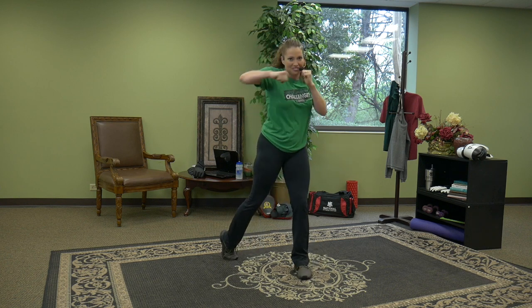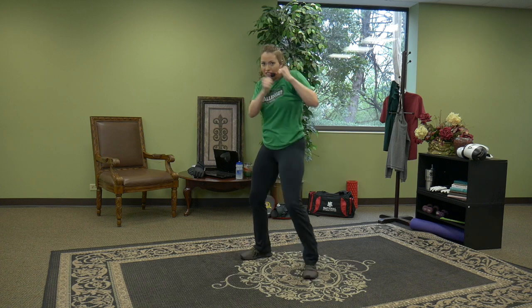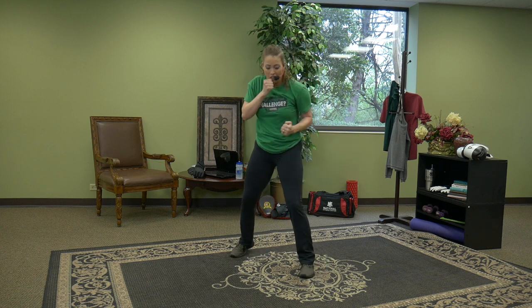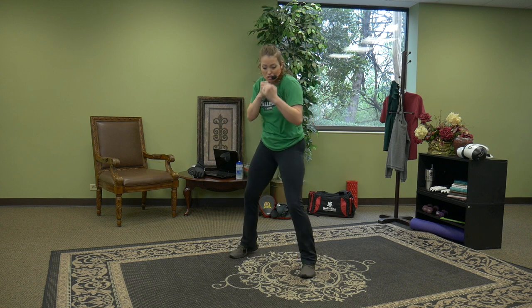Next time: double trouble — two hooks on the right, two hooks on the left. Power — step in from the core. Four uppercuts, two hooks. Four, three, two — hook, right, left. Take it easy. You want to start off and build level by level.